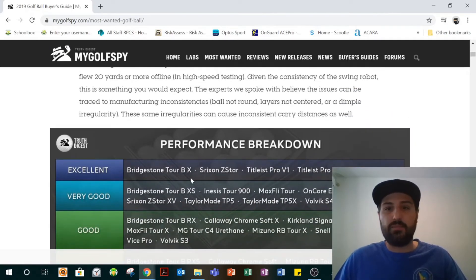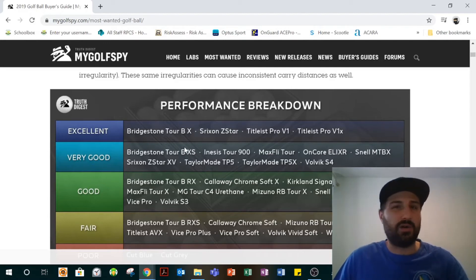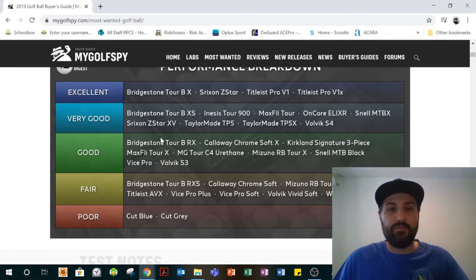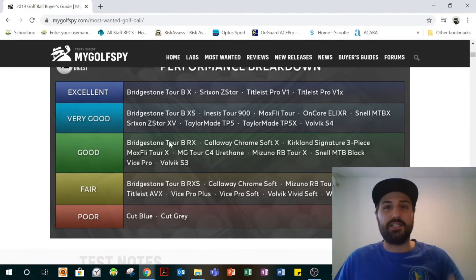But if you look at the performance breakdown — the top balls in their opinion — Pro V1 and Pro V1X stay at the top all the time. Srixon is a very good golf ball; you can watch Mark Crossfield playing that ball and enjoying it. The Bridgestone Tour BX is actually what MyGolfSpy uses in their testing for their Most Wanted club series. The MyTourball X is there too. And if you go down, you'll see Vice Pro — which is what I play — is actually listed in only the "good" balls. That's the result.